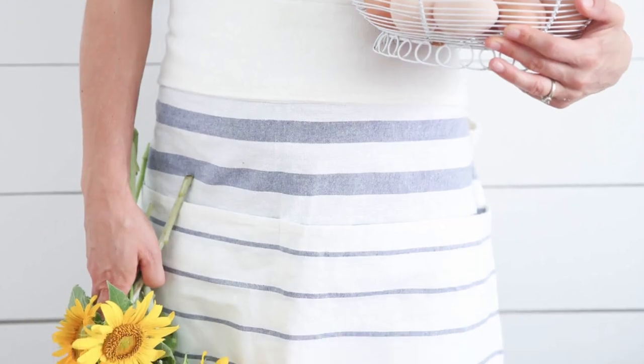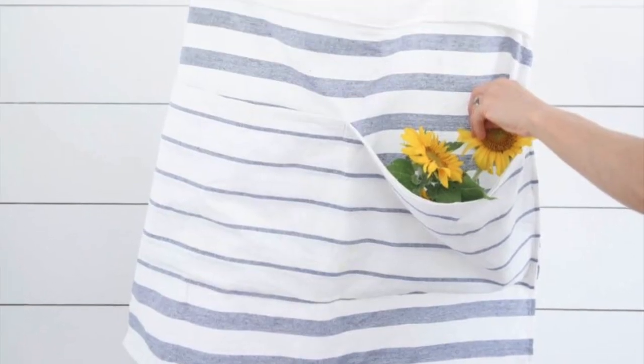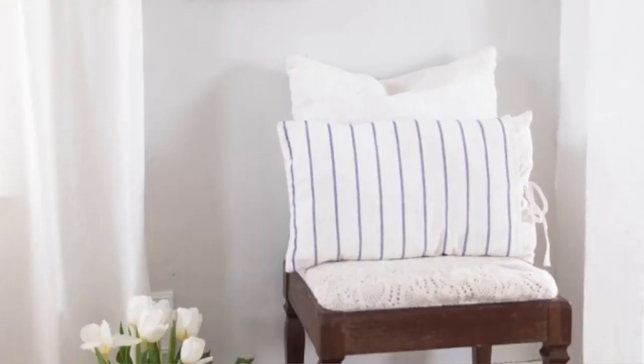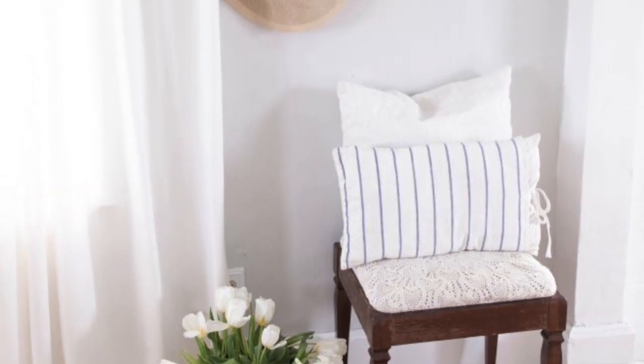Number ten is the easiest of all — making projects from tea towels. I have tutorials on how to make an apron from tea towels and how to make a pillow from tea towels. You seriously take it, fold it in half, sew around the outside, and add ties. It is so fast. You find a tea towel — maybe the Magnolia ones at Target — something you think is just too cute to be a tea towel, and you can make yourself some quick pillows for your home.